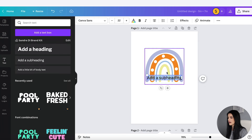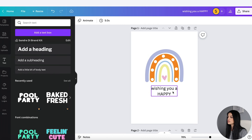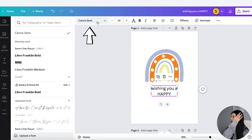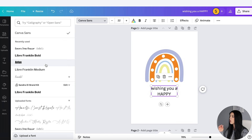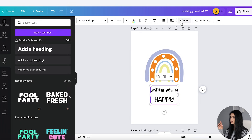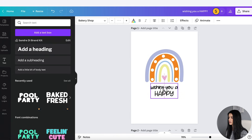Let's add some text. I'm going to go to Text and bring this down here — let's go with 'wishing you a happy,' I'll put that in capitals. Now I want to change the font to the one I downloaded from Creative Fabrica. If you're only using the free version, there are fonts you can use for free that Canva offers. But if you want to upload a font, you do need the pro version. I've already done that with Bakery Shop font, so I'm going to use that one. I'll make it a little larger, change the spacing to bring the letters closer together.